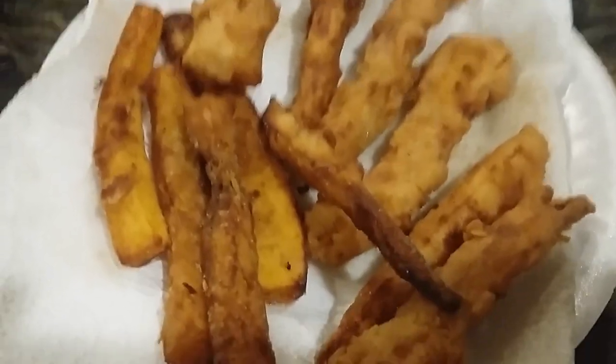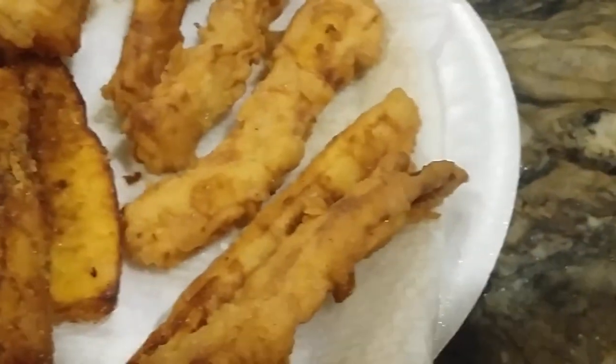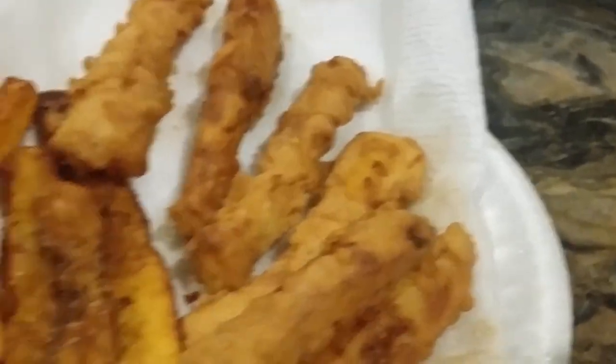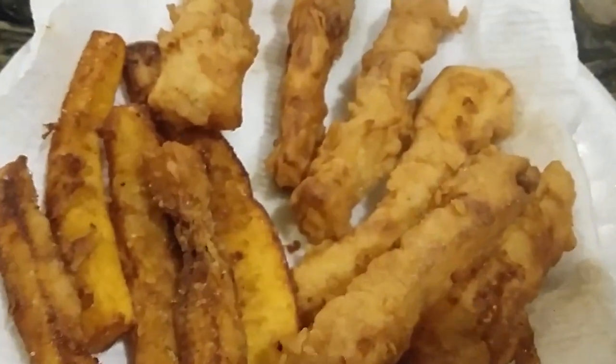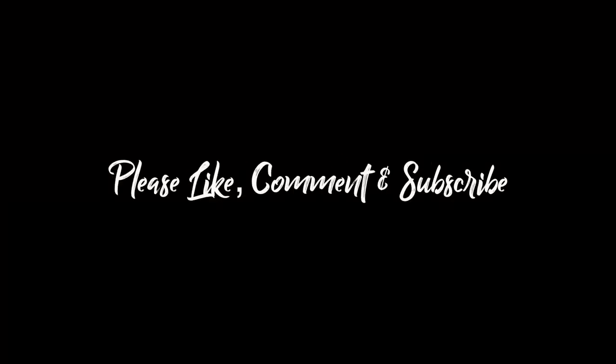This is what it looks like when it's completely done. As you can see, the ones that are double battered are a little bigger and much crispier. The one that just has spelt flour is still pretty good but a little softer. And there you have it.